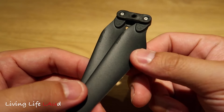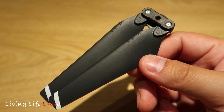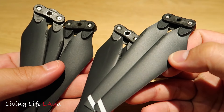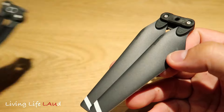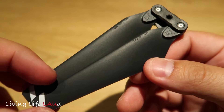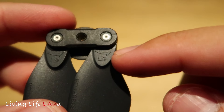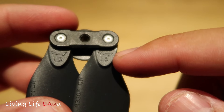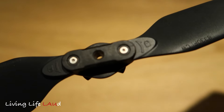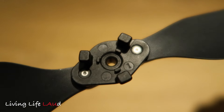Looking at the propellers provided — there are actually four extra propellers, so an extra pair. In total we have four. Let's take a closer look at one — it's really nice and light, with a lock symbol on it. Turning it around, this is what it looks like from the other side.